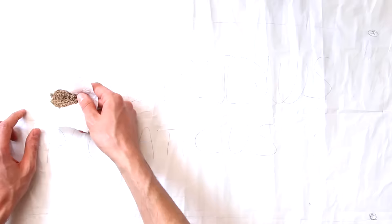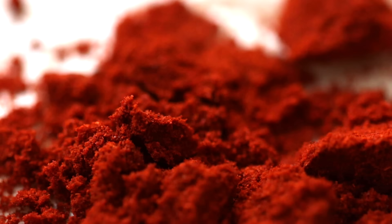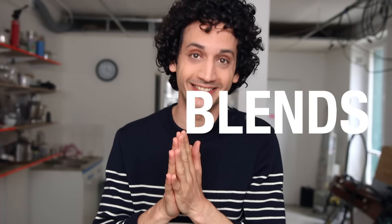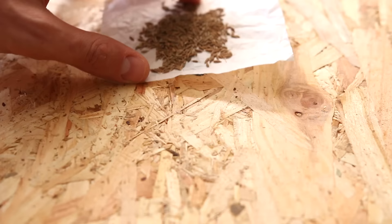Hey guys, salut, it's Alex. Today in this episode of Mundus Aromaticus, I will show you a way to spice up your dishes in an easy way — the spice blends or spice mix. I think I prefer the word blend. It's more elegant, like a blend than a mix. Is that me being too much French?